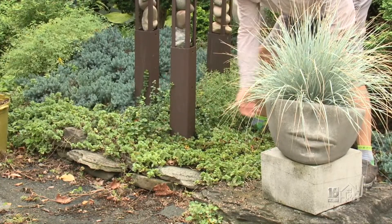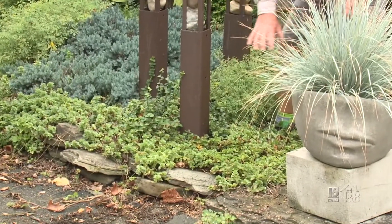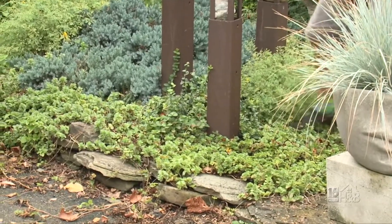This is a Japanese ground cover sedum. It would literally just block everything out. It's flowered already, but look at its spread over the rocks, tumbling down there.